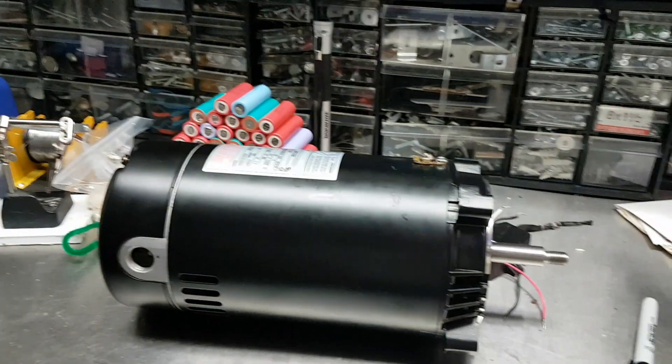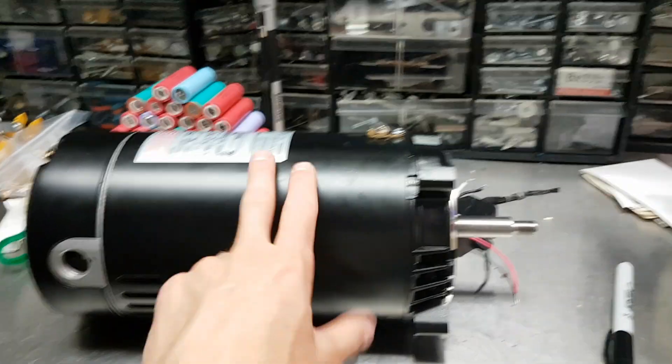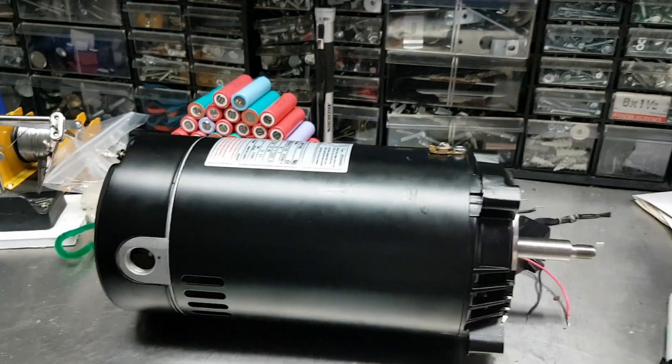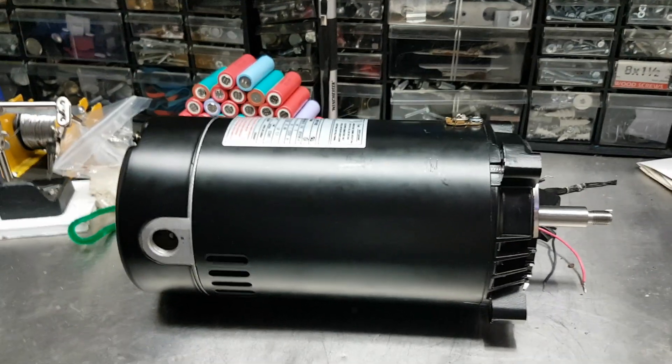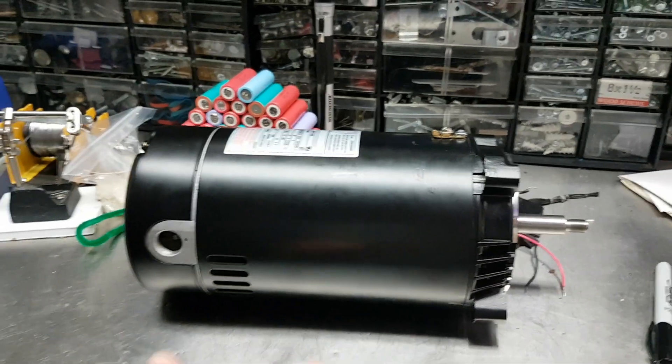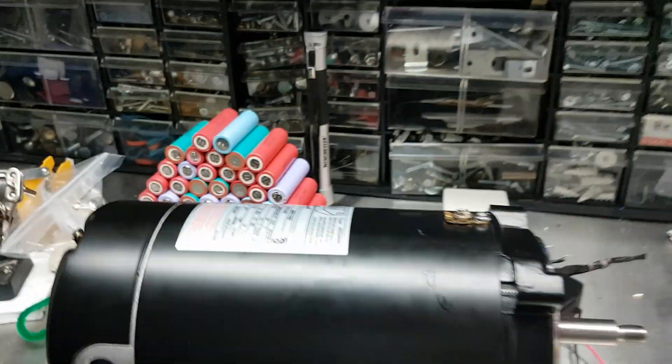I wanted to make a video pointing out the major design flaw of these pool pump motors — specifically this flavor that you'll see on the Hayward super pumps, one of the most common out there — and what the problem is, the Achilles heel that really kills these things.